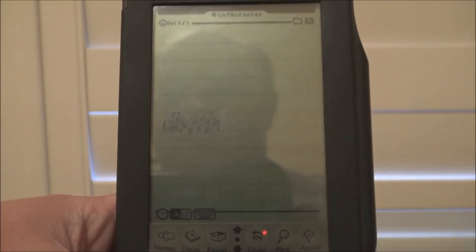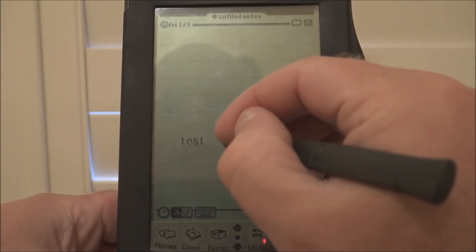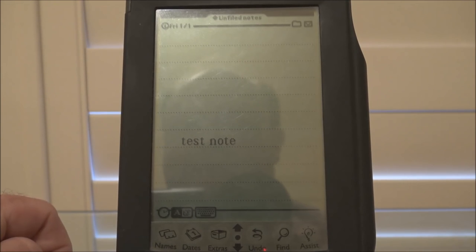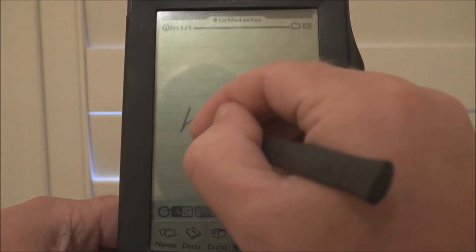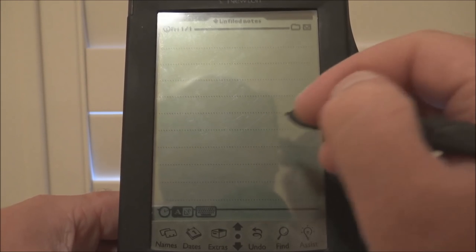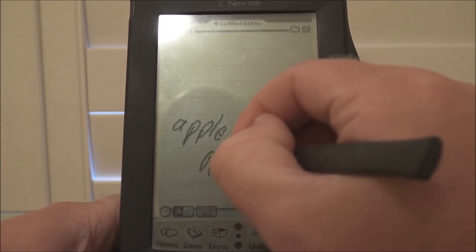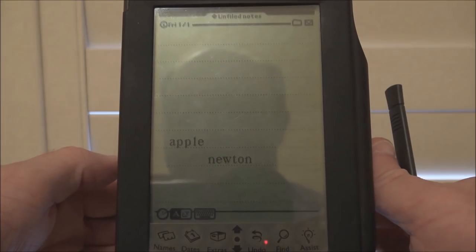I just need to apply a bit more pressure to the screen. Let's just try the word 'test' using lowercase. I got that. And 'note' — okay, that's better. It looks like it doesn't like my block capital writing, it likes lowercase. It obviously has a built-in dictionary so it does correct common misspellings of words. Let's see if we write a word it doesn't recognize — let's see if it'll give us any suggestions. If I write 'pull newton' — well, it's actually working quite well.